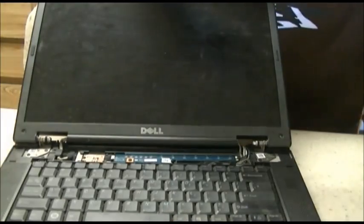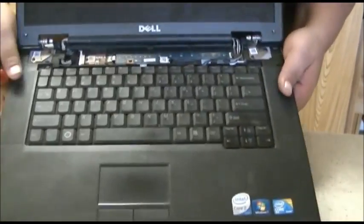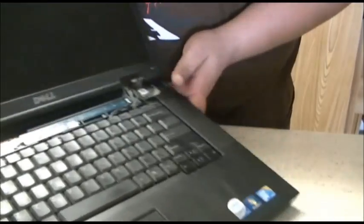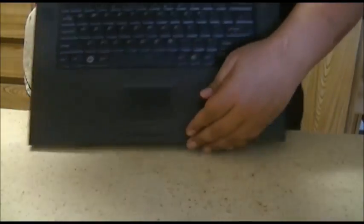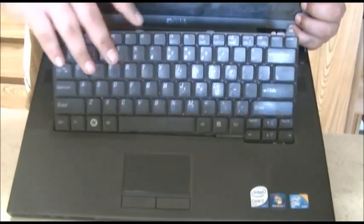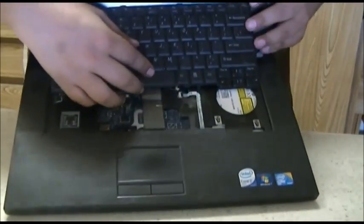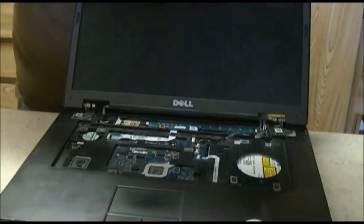Now you see it's out — put that off to the side. Next you're going to want to remove the keyboard. As you remove the keyboard, you're going to take off two screws, one on either side, right here and right here. When you unscrew it, it's just going to slip out forward. Be very careful, there's a ribbon cable under it. To take the ribbon cable off, flip it up the other way — there will be a little clip right here, just flip that down, pull it straight out, and the keyboard is released. Put that off to the side.